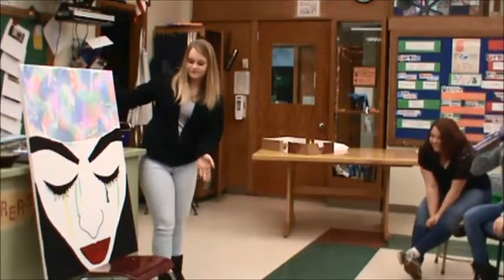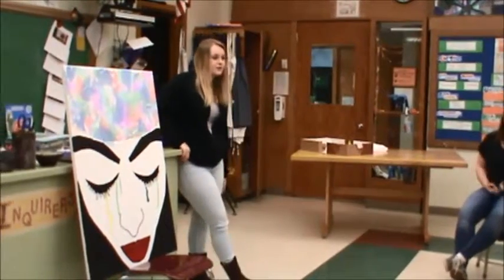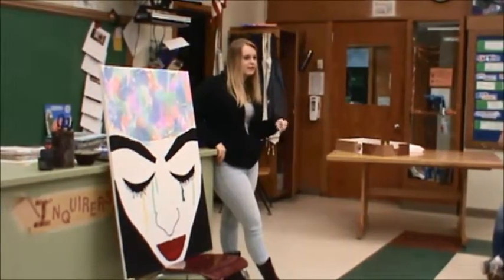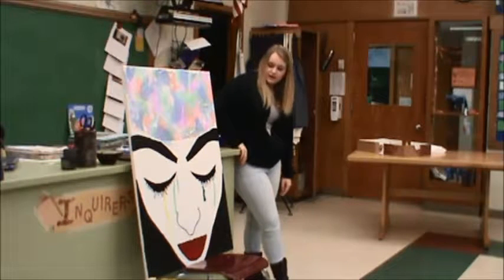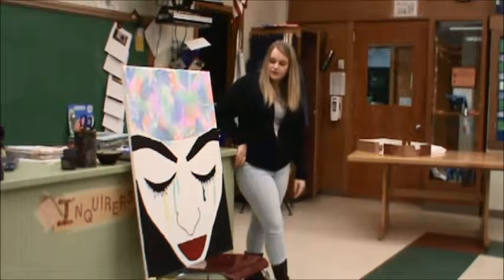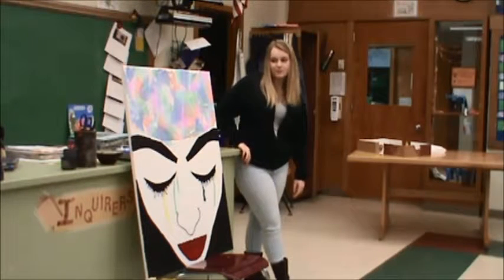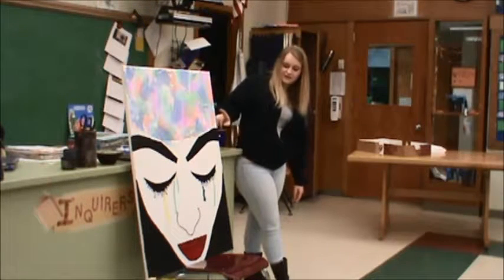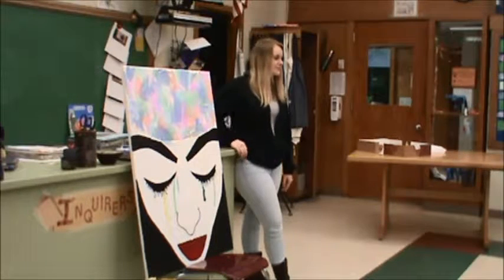I did expression. At first I wanted to do like paint canvases black, like all different shapes and sizes, and I was going to splatter paint them. But then I was on the computer, scrolling through things, and I saw something like this, and I was like, well that's totally cool, I want to do something like that too.